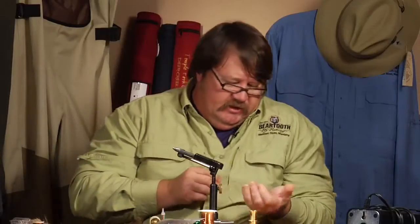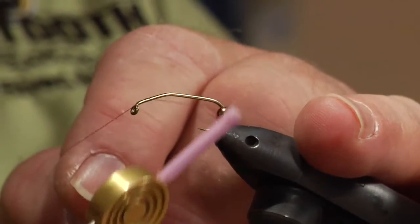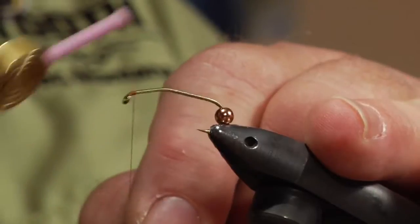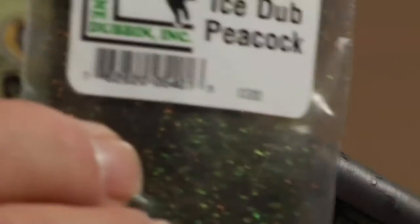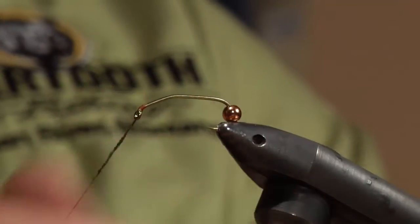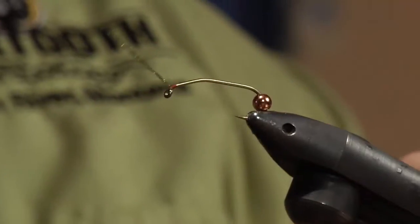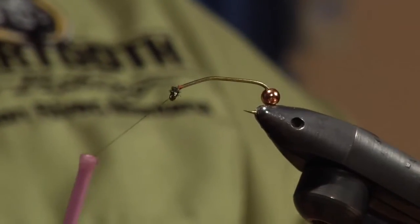We're going to put the copper bead head in — I like to put the copper beads in the palm of my hand and just thread them onto the hook. We've got some brown 6-0 Danville thread. I like the smaller 6-0 because we're going to create a little saddle with some ice dub in the peacock color. I'm going to put a very small amount on the thread and create a little ball, which is going to prop my legs up.